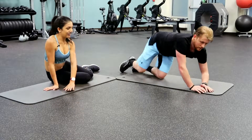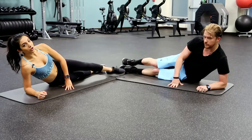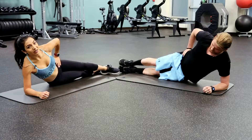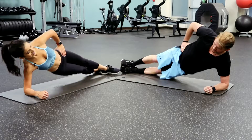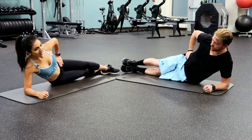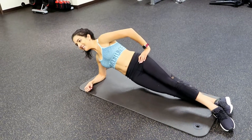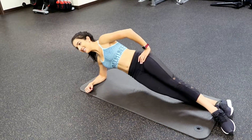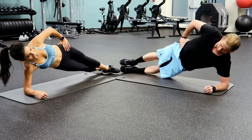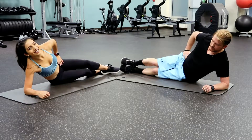We're going to roll over onto our side for side planks. Have your feet together or you can stagger them — whatever works best for you. Lift that hip off the ground and down. We're going to work the obliques, give you that V-cut. We're gradually stepping up, getting that core warm, now we're working. Three more, and one. Good job guys.